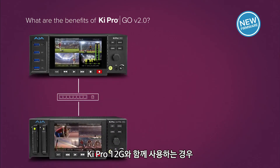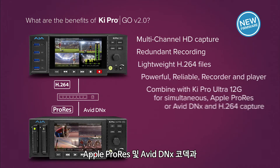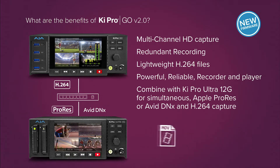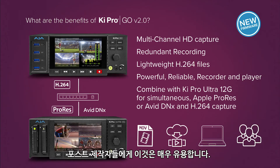Paired with Ki Pro Ultra 12G, you have a perfect combination for simultaneous Apple ProRes or Avid DNX and H.264 recordings useful for proxy workflows, streaming and online video on demand, and delivery to post, producers, and more.